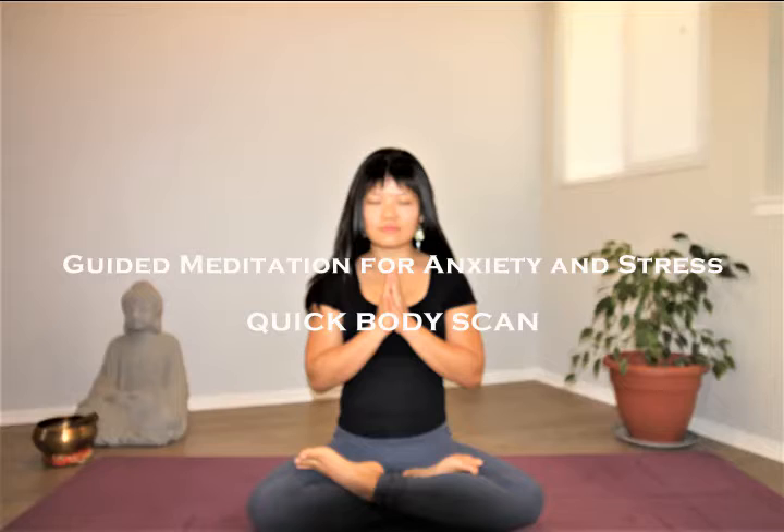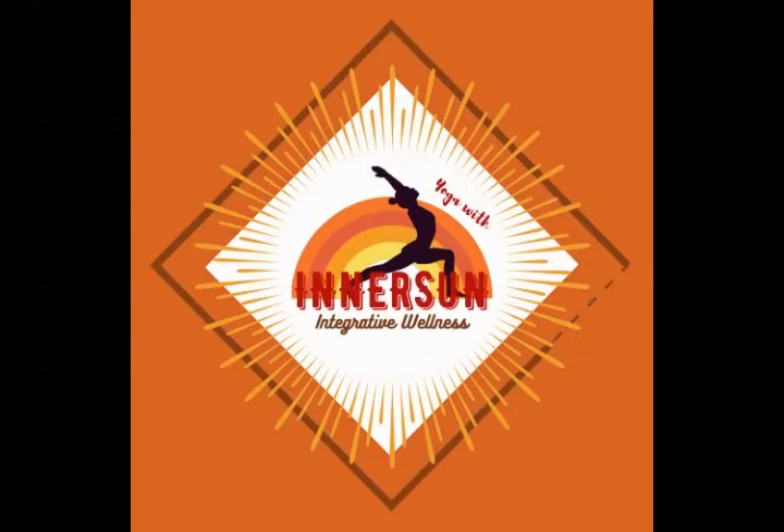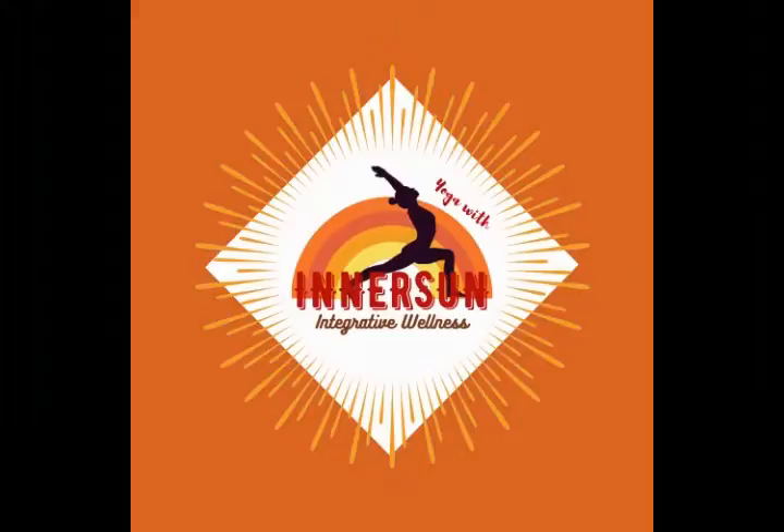Stress and anxiety can feel disassociating to our body, mind, and spirit. So today's practice is all about bringing awareness back to each part of our body using breath awareness. Okay friends, let's begin by finding a comfortable seat.